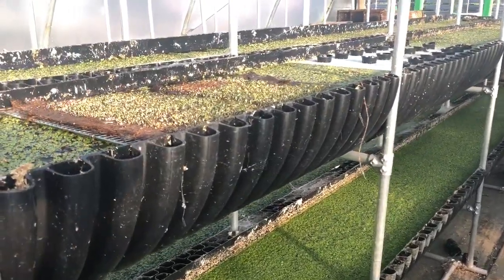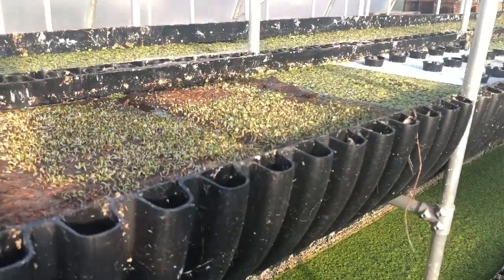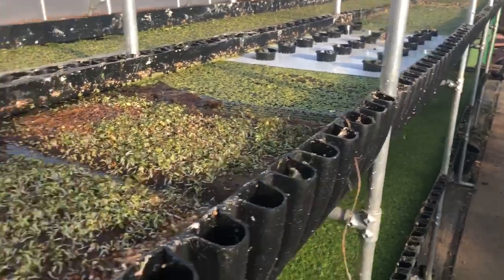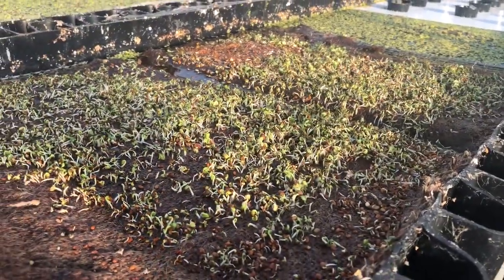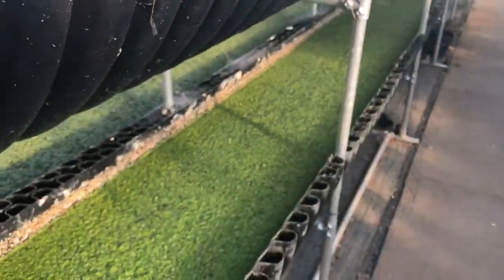Duckweed is a nice food and feed for animals — chickens, ducks, fish, even goats like it as some proportion of their diet. I'm also growing microgreens at the same time, which is kind of cool actually.